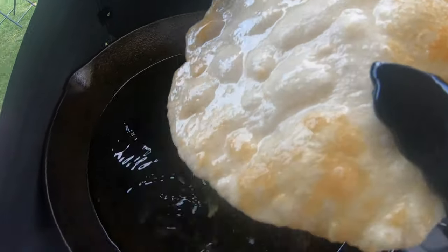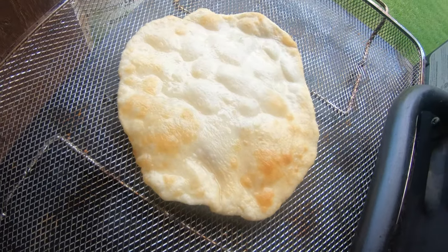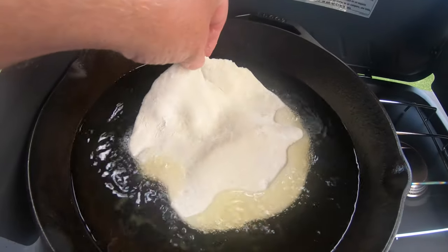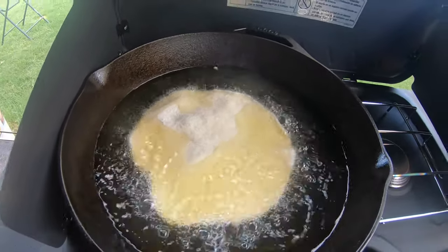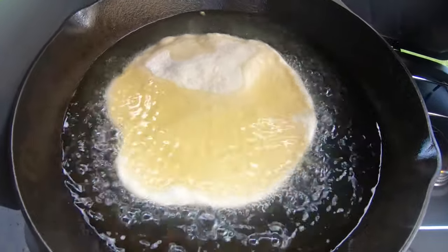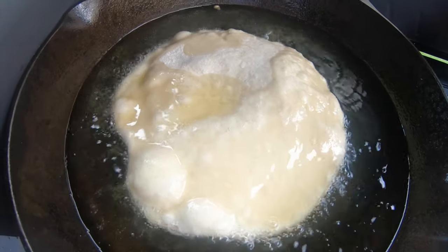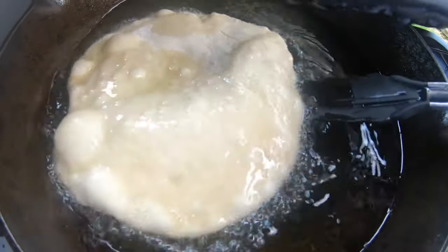Let's go ahead and place that on this little tray here so it can drain. I've got some more, so let's go ahead and cook a couple more up here. Look at it as it starts to really puff up — that's when you know it's about time to get ready to flip it.